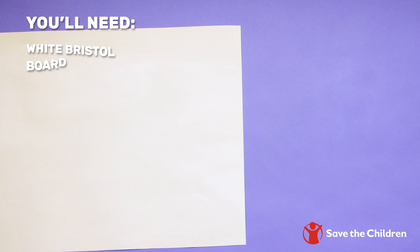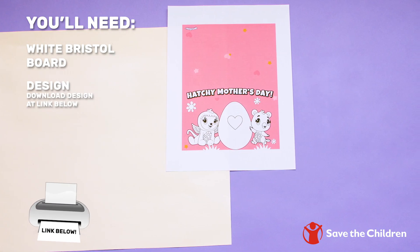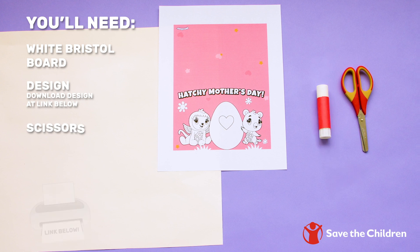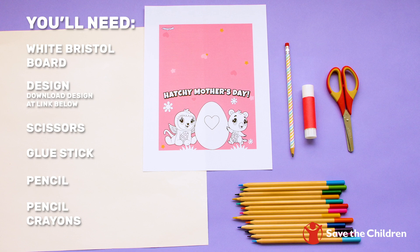For this, you'll need a piece of white Bristol board, our downloadable design available at the link below, scissors, a glue stick, a pencil, and colorful pencil crayons. Let's get started!